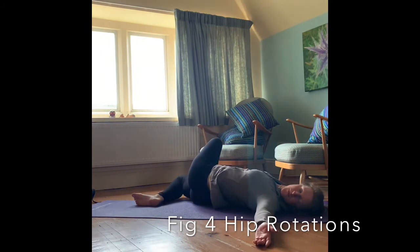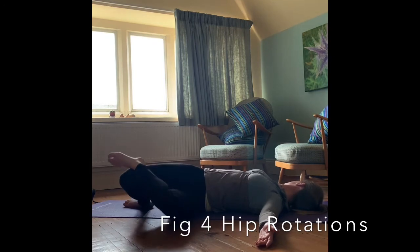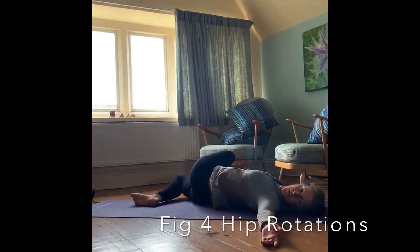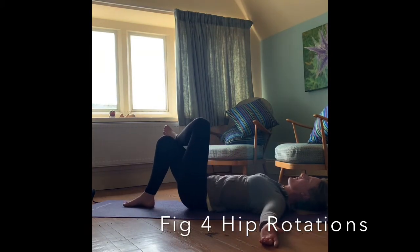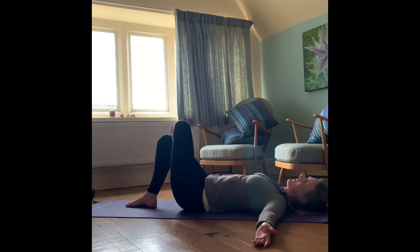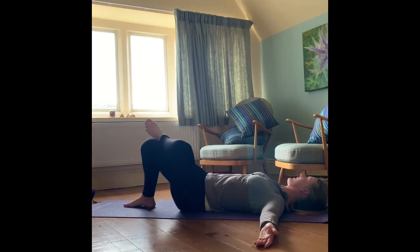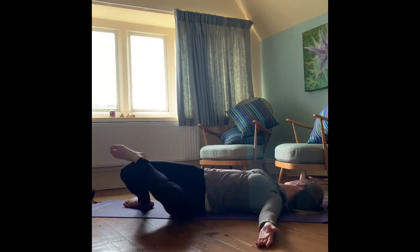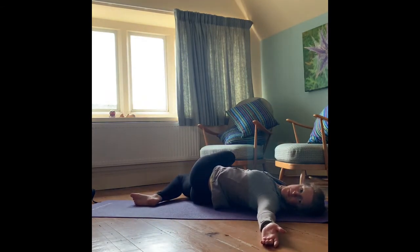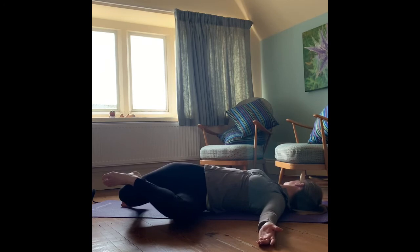Resting those hips back down on the mat again, take those arms back out to the side with the palms facing up. This time just letting those knees fall from side to side, turning the head in the opposite direction to those knees. You might find that one side feels easier than the other — this is why we do both sides, just to encourage those muscles to relax and mobilise, trying to get them to move equally on both sides.